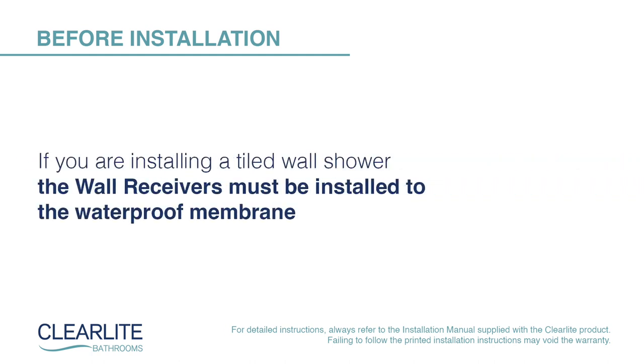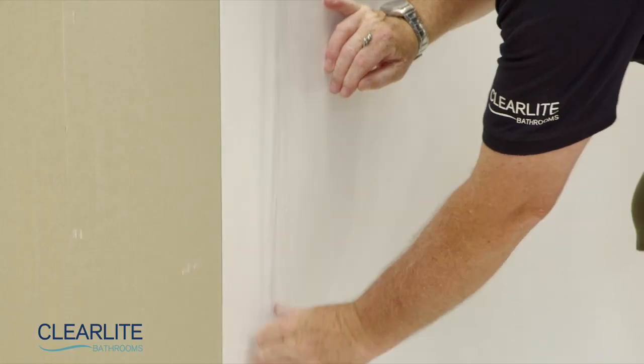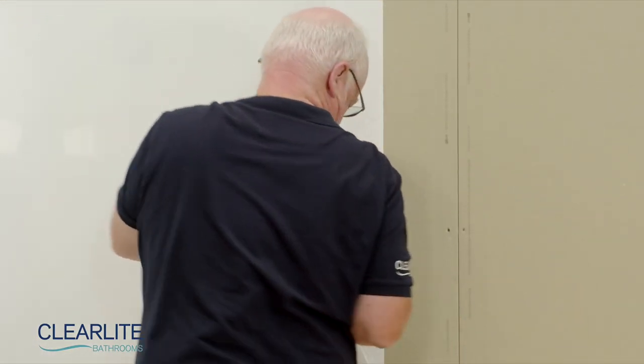An acrylic wall liner is shown here. If you're installing a tiled wall shower over a SureSeal shower tray, the wall receivers must be installed to the waterproof membrane. Partially remove the clear protective film from the edge of the wall liner where the wall receivers will be fitted. Keep the remaining film in place until the installation is complete.